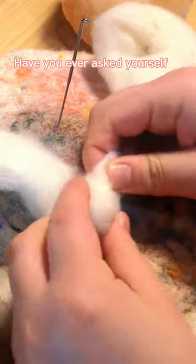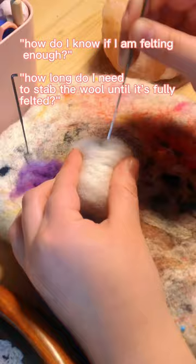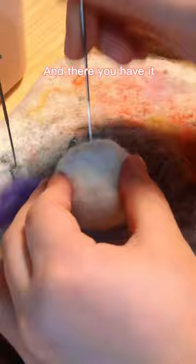Have you ever asked yourself, how do I know if I am felting enough, or how long do I need to stab the wool until it's fully felted? And there you have it — a fully felted wool ball takes at least 8 minutes.